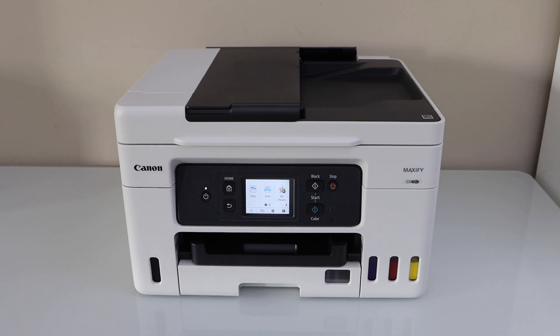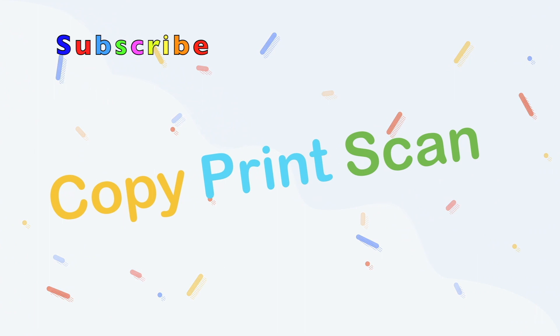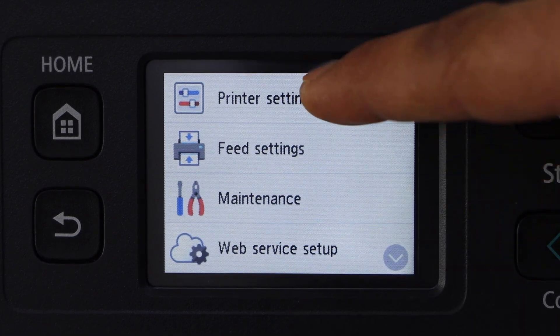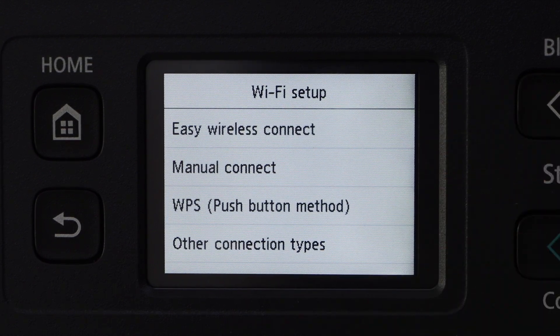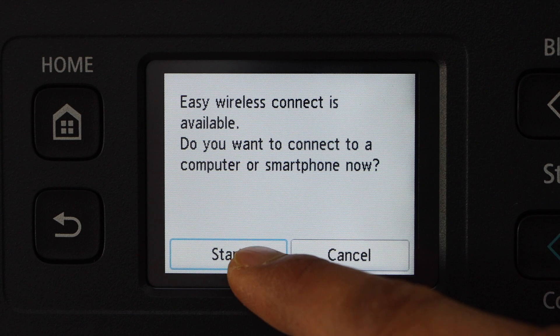The first step is to go to the printer control panel. Click on Settings, Printer Setting, LAN Settings, Wi-Fi, Wi-Fi Setup. Select the first option, Easy Wireless Connect, and click Start.